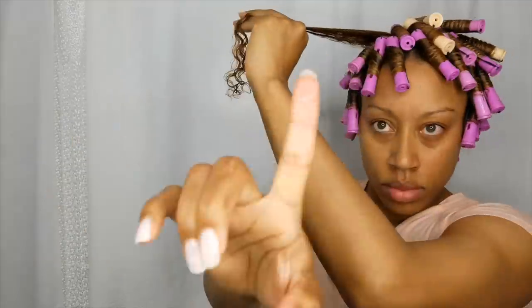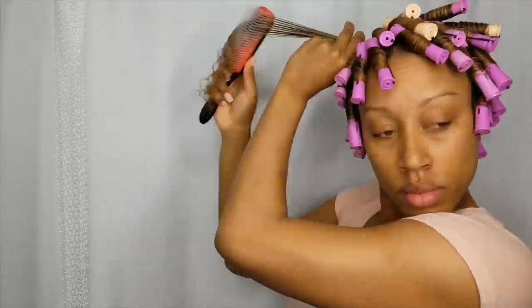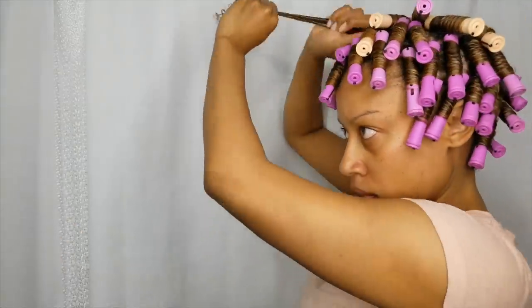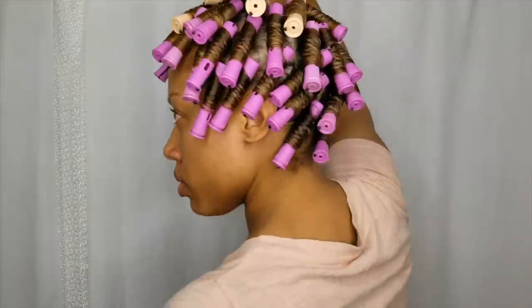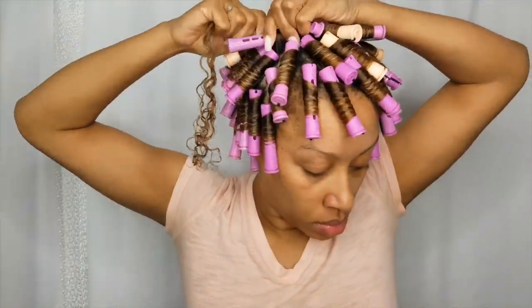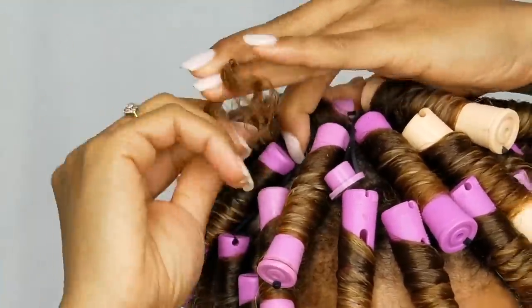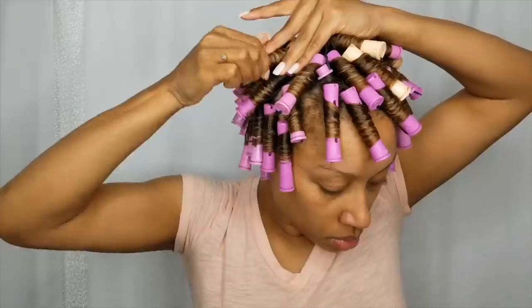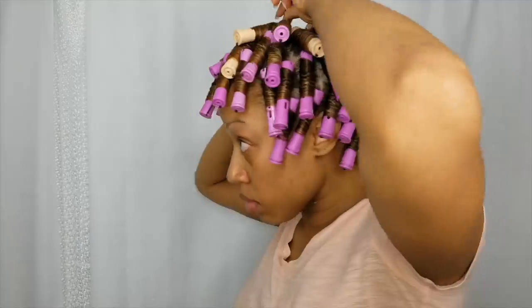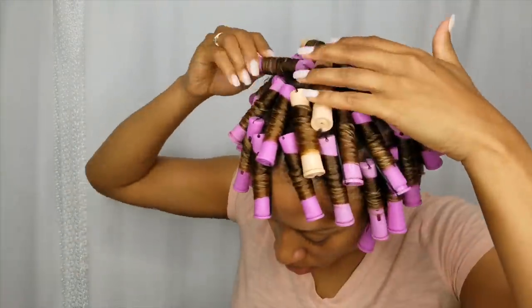I'm going to give you another close-up of how I wrap my hair around the perm rod. Another important part of the perm rod is the ends — make sure your ends are nice and smooth because they're going to need to smooth around on top of each other at the end of the perm rod. Slowly wrap around keeping your hair smooth, and once you get to the ends, wrap the ends of your hair on top of the ends already there before that last rotation.